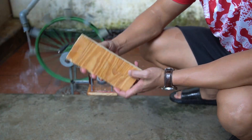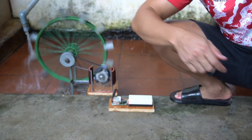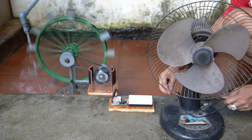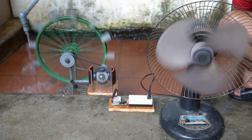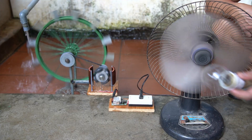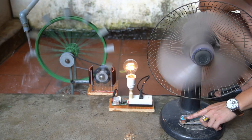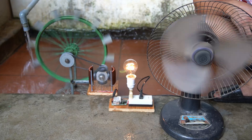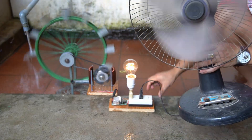This is the transformer circuit I made before. Next I will use the fan — plug the power supply into the outlet, then turn on the fan switch and the fan will start rotating. Next is an incandescent bulb; plug it into the socket and it will light up. You see, this is all electricity generated from the motor.